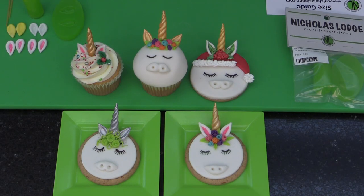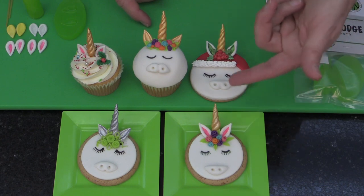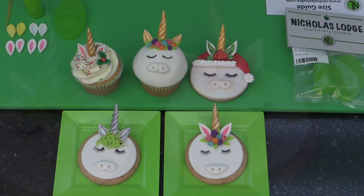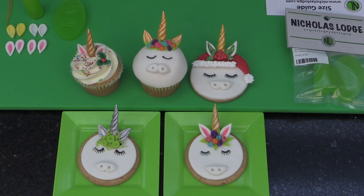Hi, I'm Nicholas Lodge and today I'm going to be showing you how to use my unicorn mold. This is a two-part mold that is part of the Nicholas Lodge collection. Unicorns are a very popular trend at the moment and I'm going to show you how to use the unicorn horn and ear mold. This small mold is perfect for making the largest size horn for a cupcake, and you can make smaller size horns for cookies. This is great if you're making two dozen of these — it's a very quick way to make them.